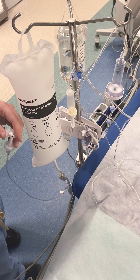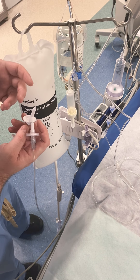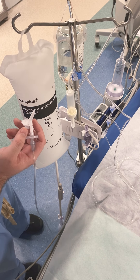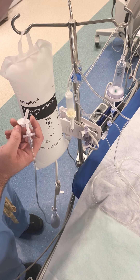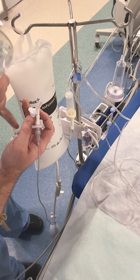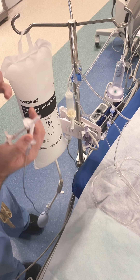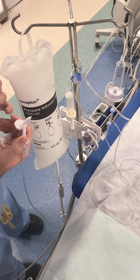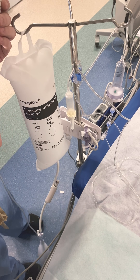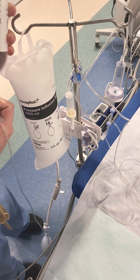Think about it — if you had a two-liter bottle, took the cap off, and turned it upside down, it would go 'bloop bloop bloop' because air has to go up and the liquid comes out. With this setup, air goes in through a separate hole and contrast comes straight out the other side, so we don't introduce a lot of air into your manifold. We'll spike the contrast with this.